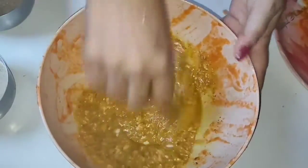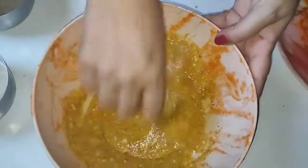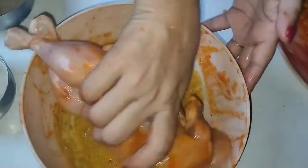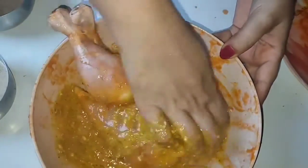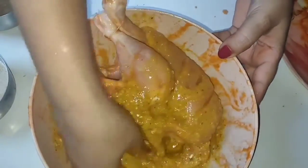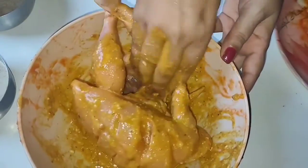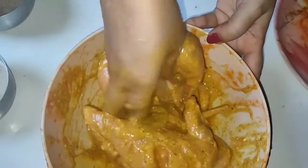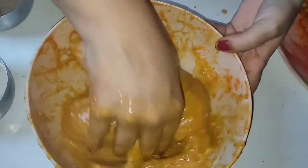With this second marination, we start coating our chicken. We must mix it properly and thoroughly so that all the spices get into the cuts. Make sure to mix it well and coat all the pieces evenly so that the spices and flavor penetrate deep into the chicken.